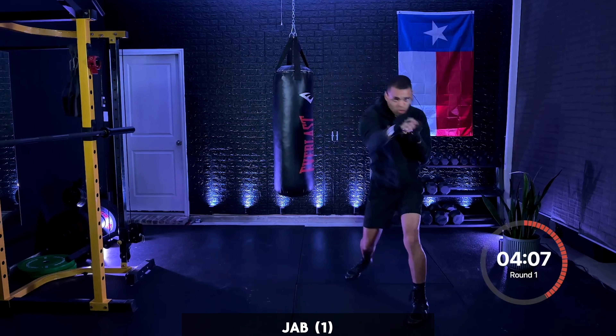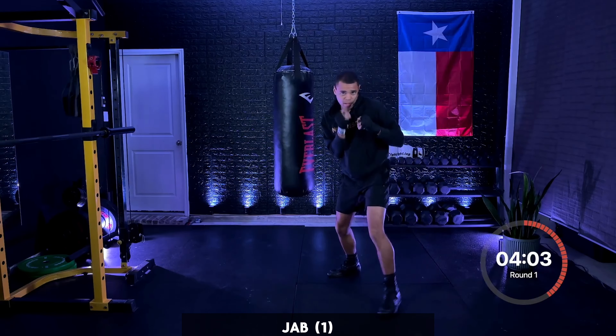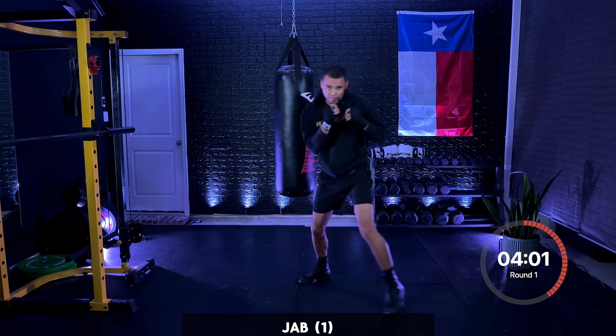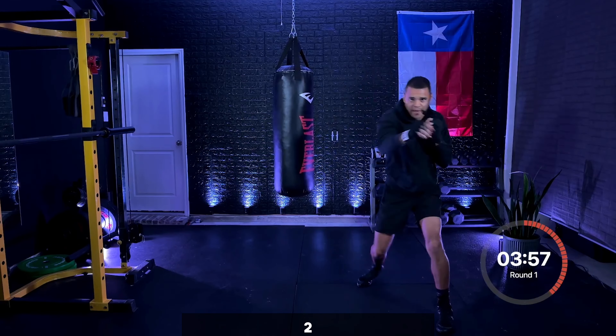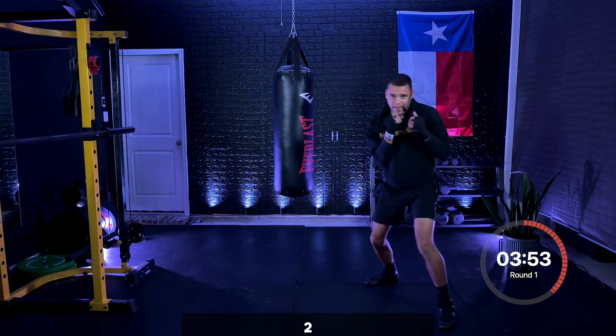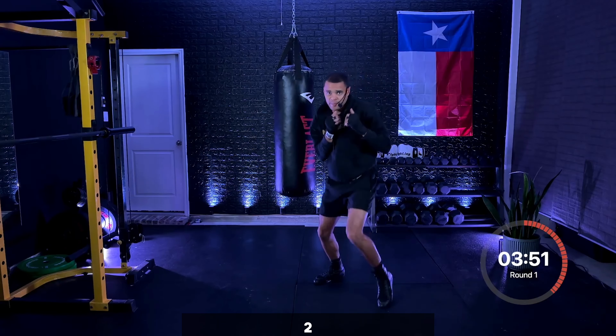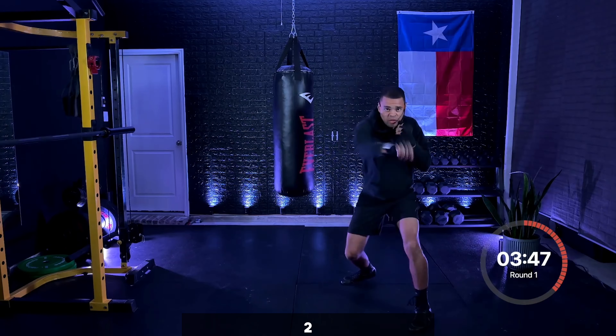Beautiful — jab, cross. Very nice. Just that two. Turning that back foot over, keeping that knee facing the ground as you land that cross. Add the three — two, two, three. Cross, hook, beautiful.